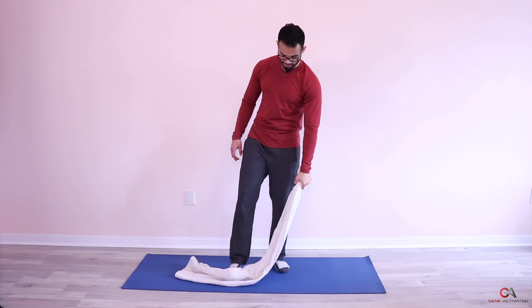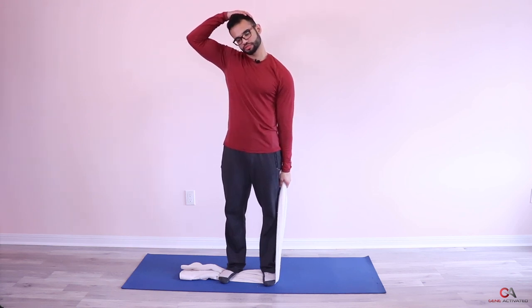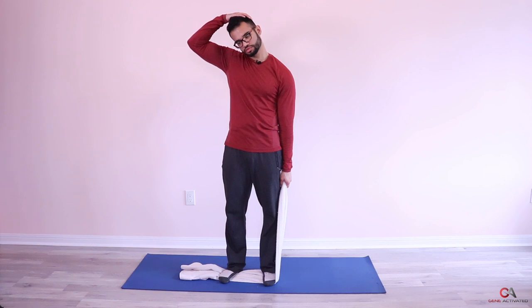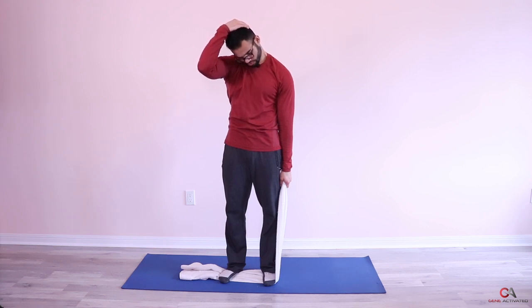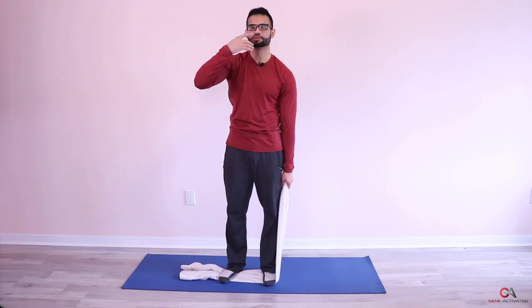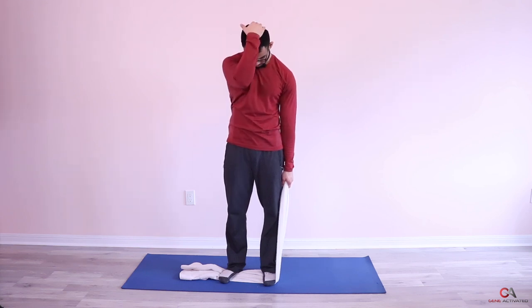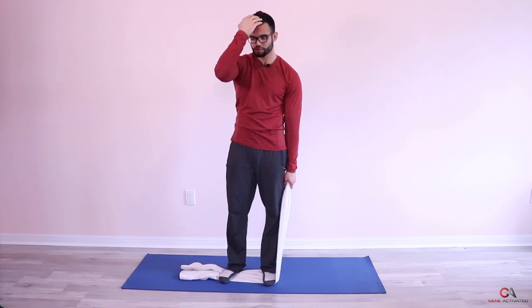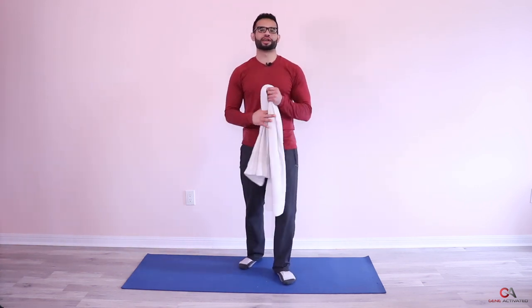The last position: put your hand directly behind your head and pull your neck straight down. Hang out there for 10 to 15 seconds. Now this side is feeling really loose and light. Repeat the full sequence on the other side — step on the towel, pull across, then turn the head and pull, then straight behind the head and pull down. Feel free to hang out in each position a little longer if you feel the need.